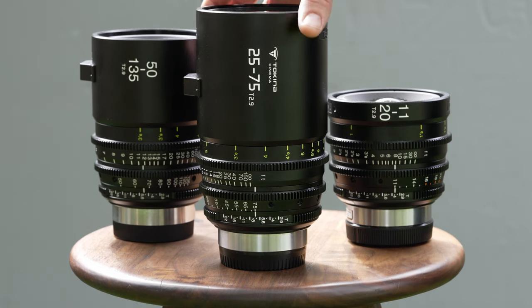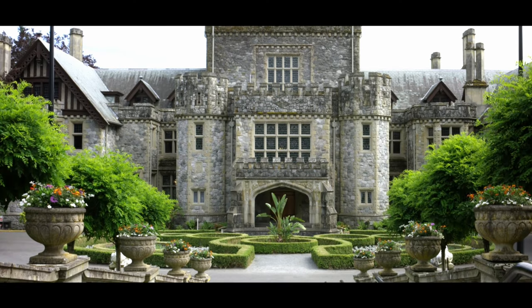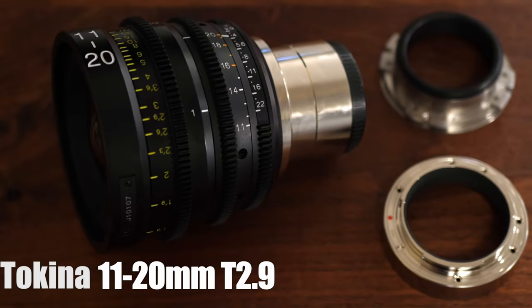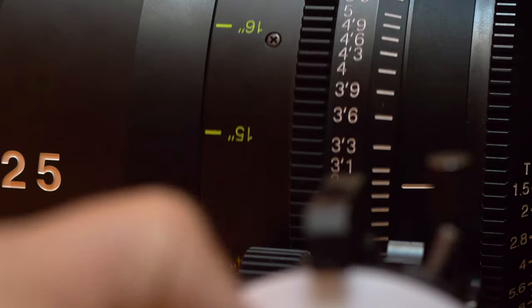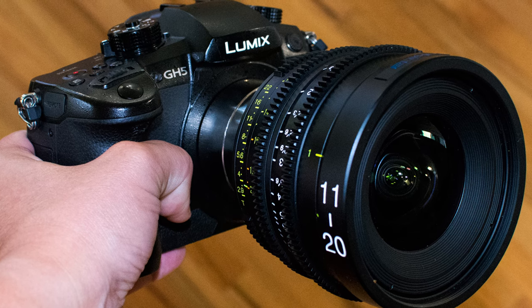This is the third lens in a trilogy of lenses that covers the Super 35mm sensor. If you've followed my reviews over the years, you know that I have reviewed a lot of Tokina cinema lenses — their Vista series, one of their Vista zooms, and I've done a really in-depth review on the Tokina 11-20mm and 50-135mm lens, all in one long review.